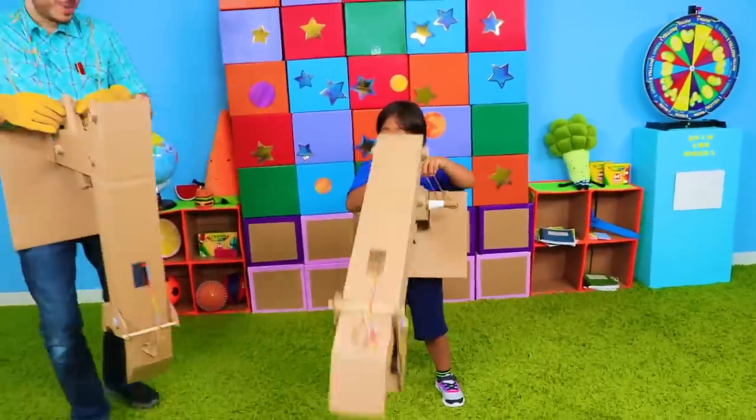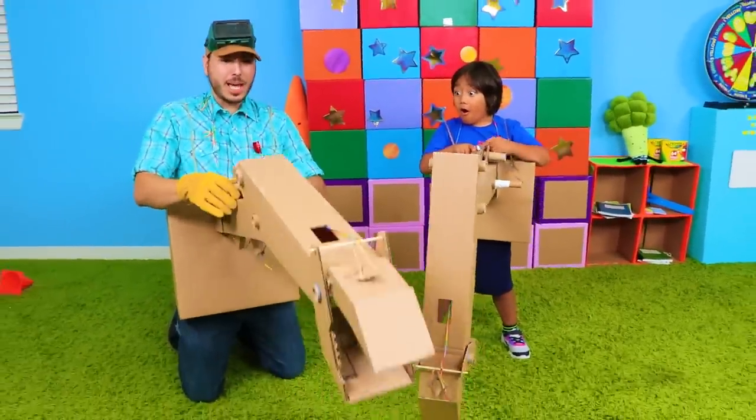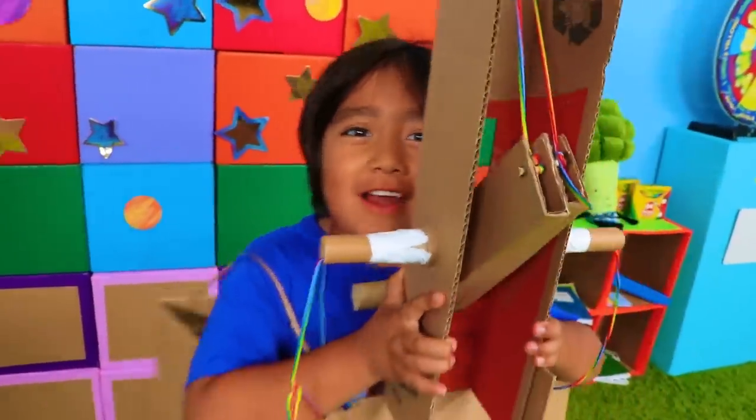And one more thing, Ryan — I built an extra one for your dad so you can take it home and play together with them! Thank you, Builder John! I have an idea to play with Daddy at home! Let's go! Bye!